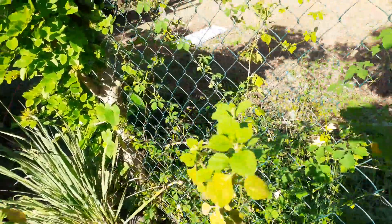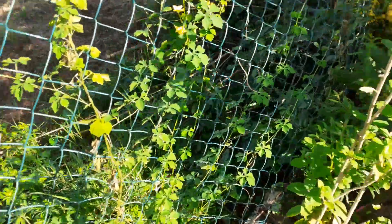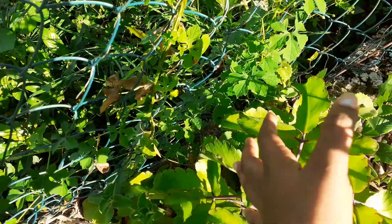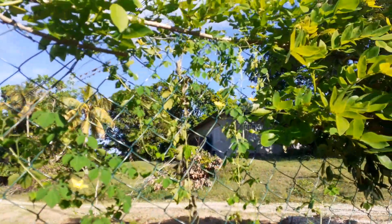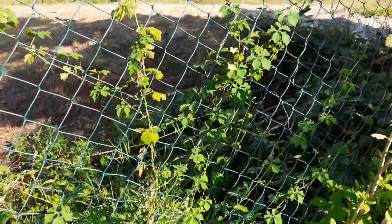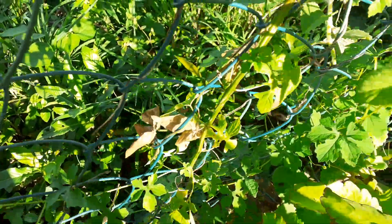Hey guys, welcome back to the Boho Baby Homestead channel. A few months ago I planted some bitter melon seeds and this is what the plant is looking like now. It's running all over the fence — this is the main plant.